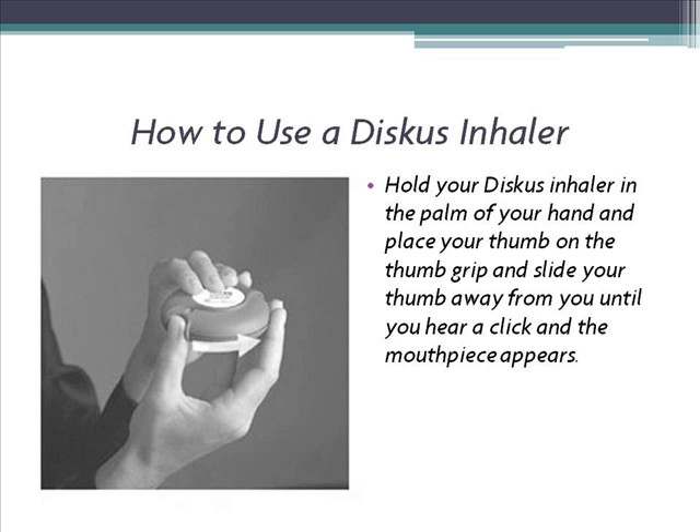1. Hold your Discus Inhaler in the palm of your hand and place your thumb on the thumb grip. Slide your thumb away from you until you hear a click and the mouthpiece appears.